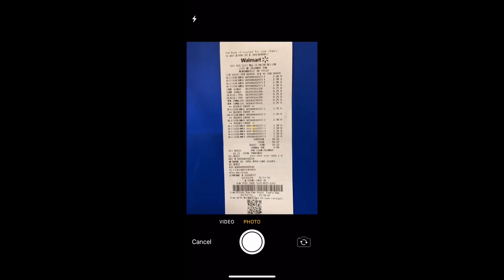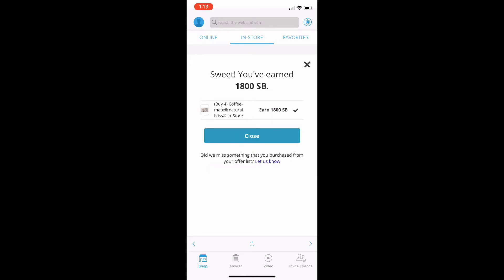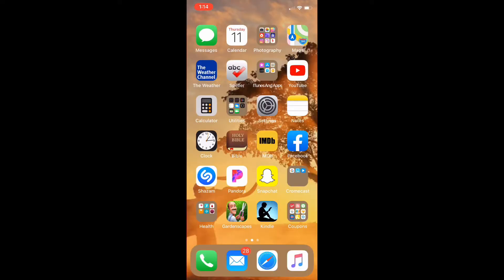I haven't taken a picture yet, so I'm going to click 'Take the Picture Now.' I just make sure I can get everything in there and hit 'Use Photo.' It's now scanning the deals to find it — and there it is: you earn 1,800 SwagBucks. I'll close that out and that's it for SwagBucks.